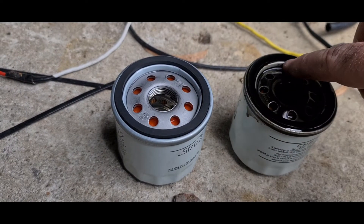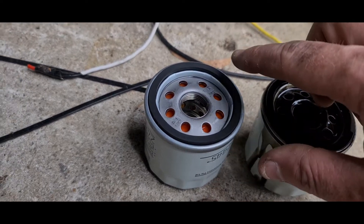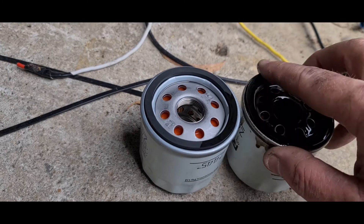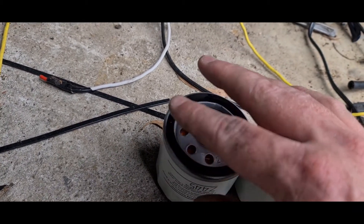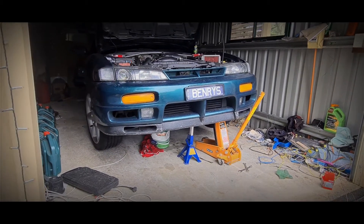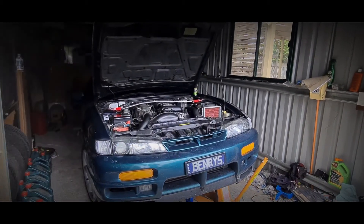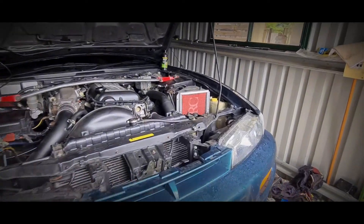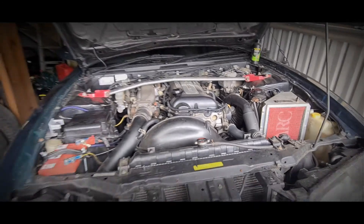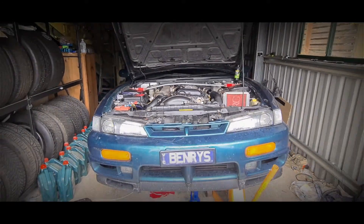I've got oil scalding my fingers and this is very hard to do one-handed. You get the idea — smear it around. Now we need to wait for the oil to drain out of the sump, and seeing as it's Australia Day, it's time for a beer.